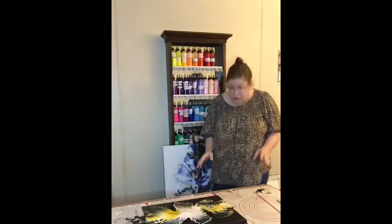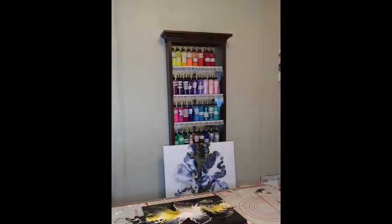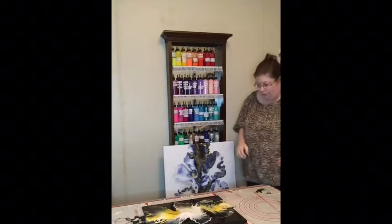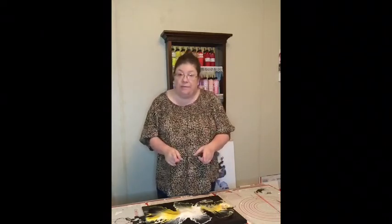So there you have it. I know for me, I really love the look, I love how it turned out. And I'm going to show you something — I want you to be able to see what I'm talking about as far as the black kind of swallowing up the colors.